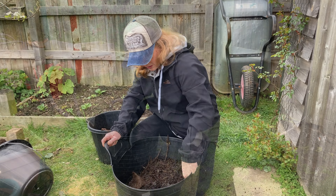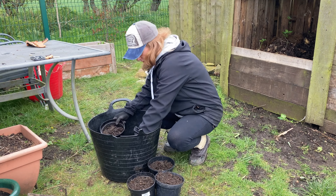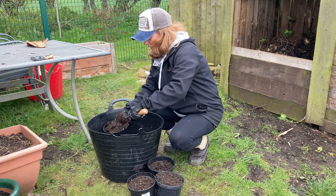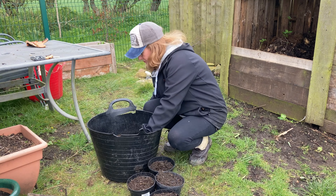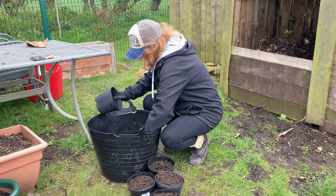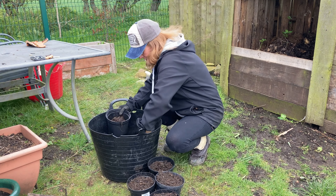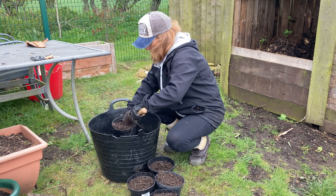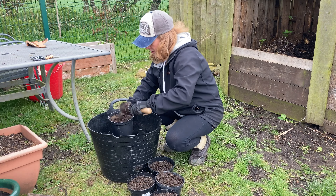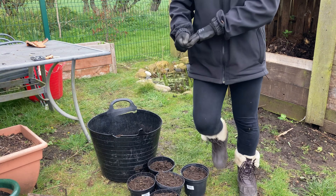I don't know whether you can see behind me — through this fence there's a poplar tree that we planted. This big strip of land at the back isn't part of the allotments, but it's just a piece of wasteland in between the allotments and some farmers' fields. So we've been taking trees, little seedlings and saplings that we've found or been given, and planting them out the back.